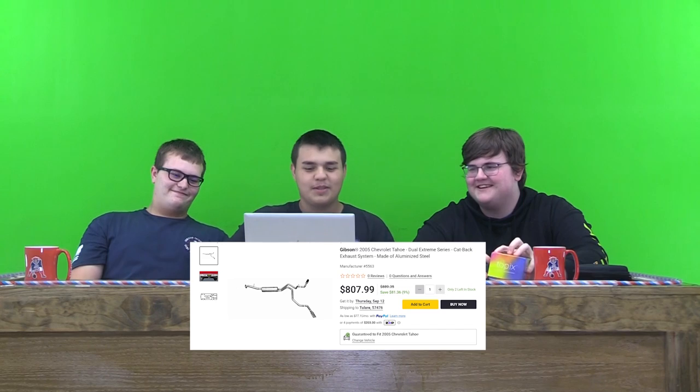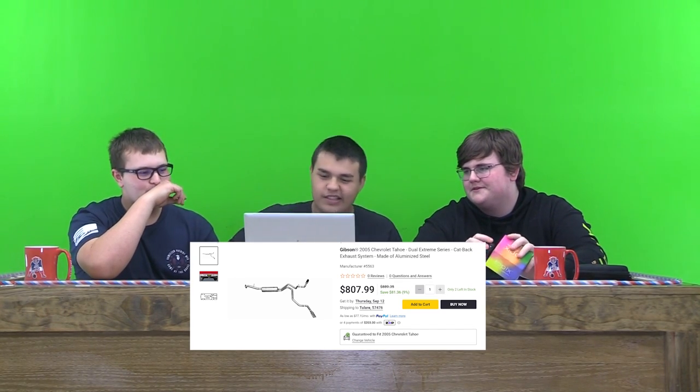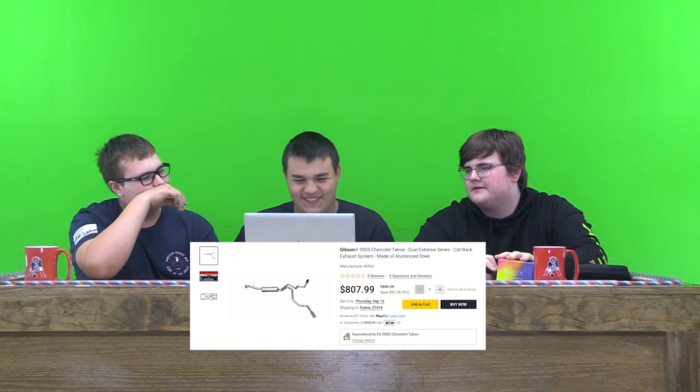First item on the list is a Gibson Dual Xtreme Series Cat-Back Exhaust System. This exhaust system looks pretty nice. It's pretty well made. On a scale of 10, I'd probably rate this a 9.